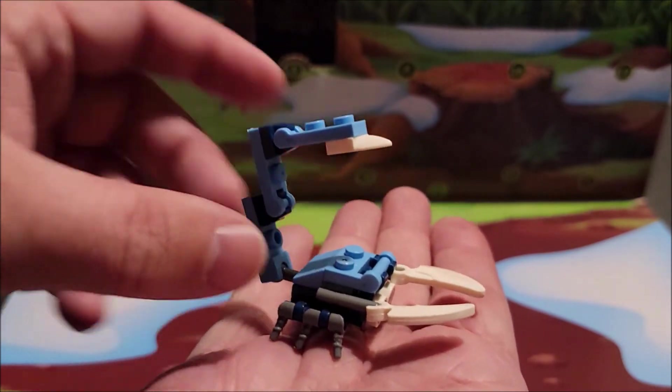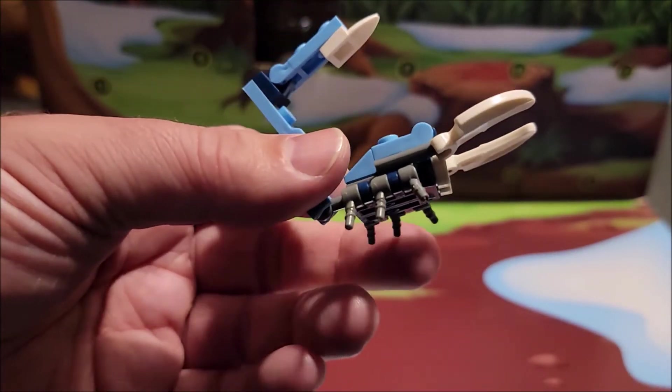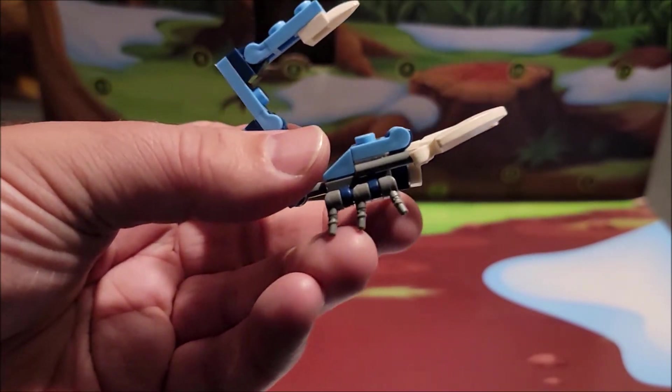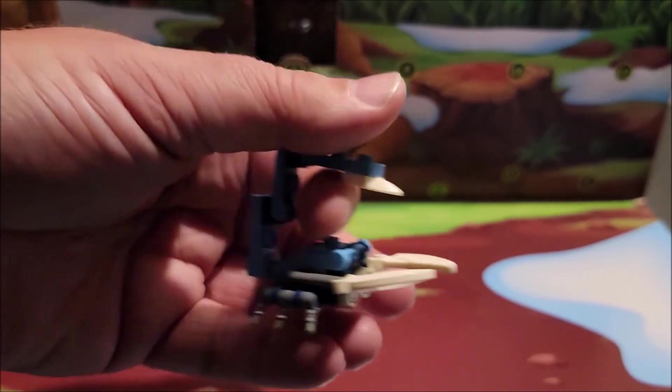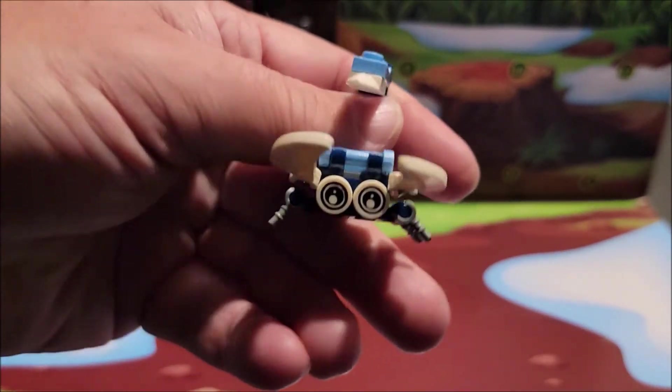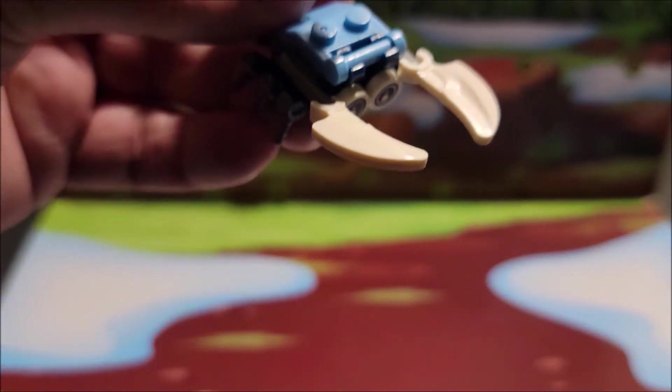Looking at it here, it's supposed to be a little scorpion. There are little eyes, and it uses a LEGO-type system for the hands — you get six little gray arms and then it has its little teeny pincher.